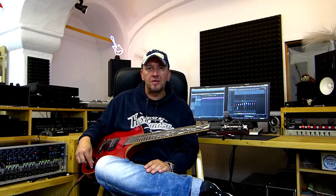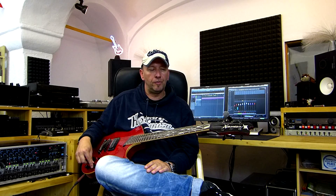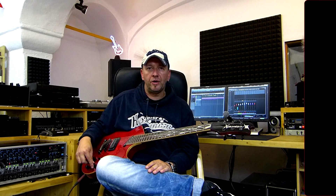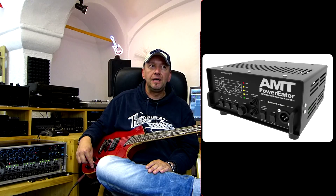One very important thing to me is how it sounds in the mix, because you can play your guitar alone and it sounds really great, but if you play it with the band or in the mix of a song it suddenly doesn't work anymore. So let's check out how this thing works when you record it in a mix.